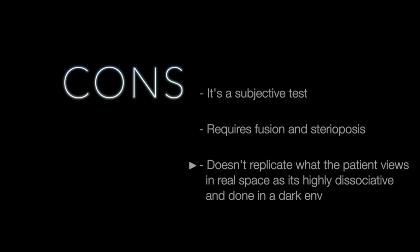Some of the negatives of the Worth 4 Light test include its subjective nature, that the patient must have fusion and stereopsis, that the lights in the room need to be turned off or dimmed, that the test is highly dissociative given the dimmed lighting and that there is no common colour to fuse, and that the dark filters are less like natural conditions and therefore less relevant to what the patient experiences in their normal daily environment.